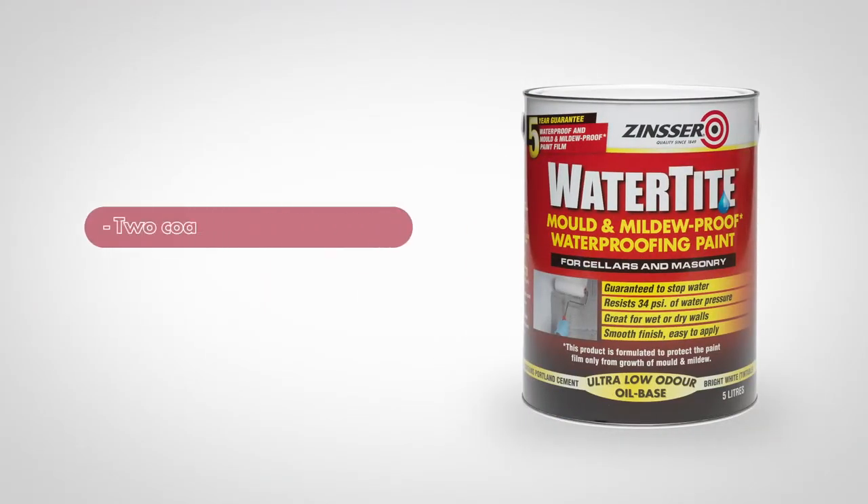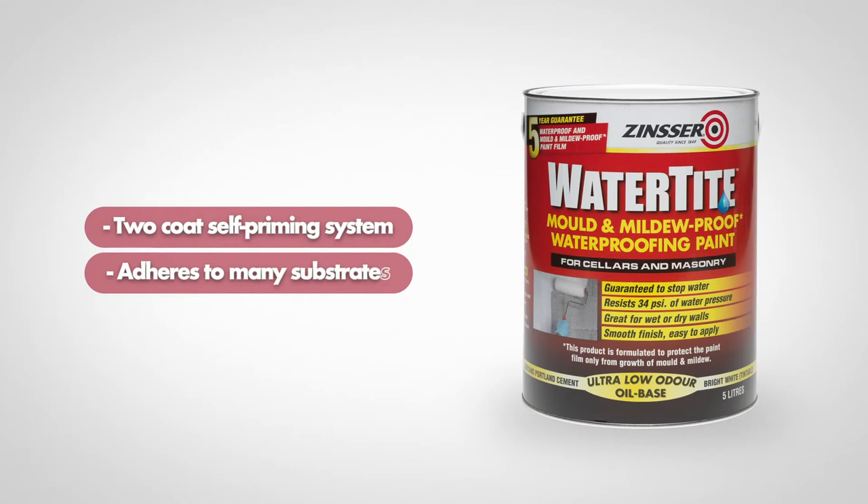It is a two coat system with the first coat and will adhere to many sound suitably prepared substrates, while other products would find it almost impossible to adhere due to moisture.